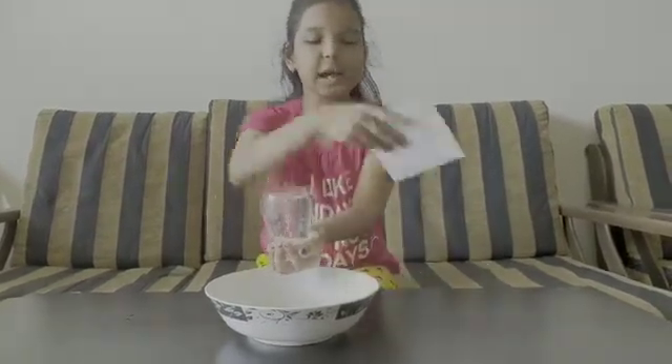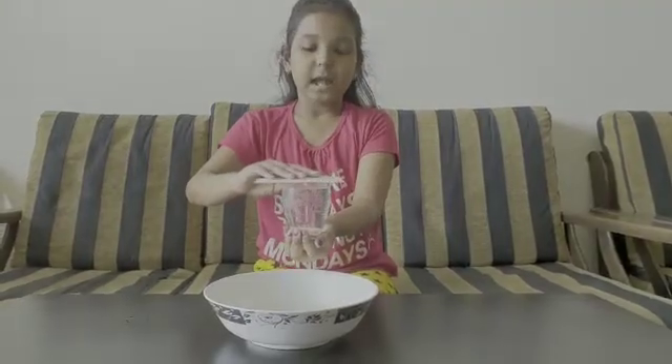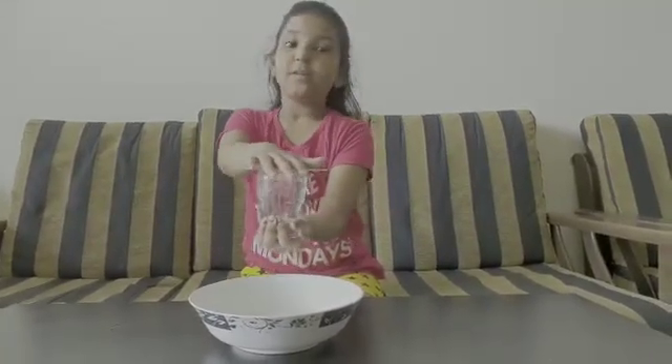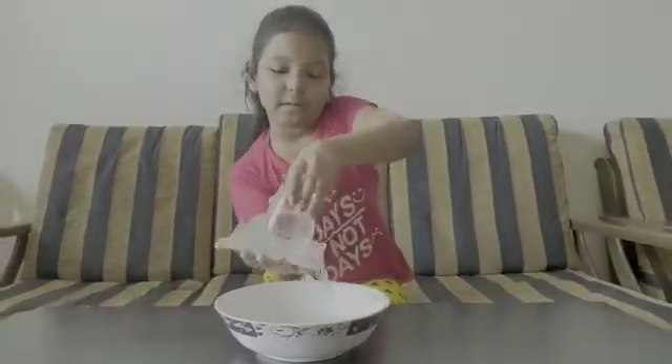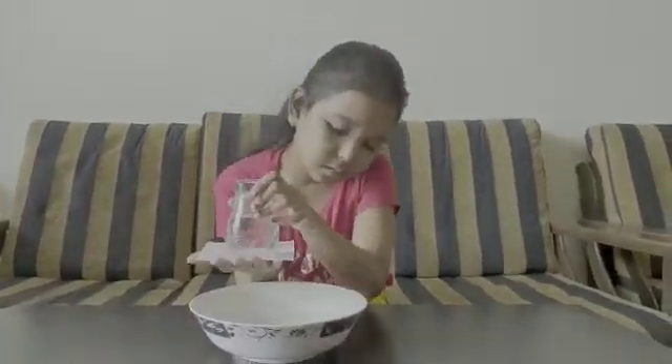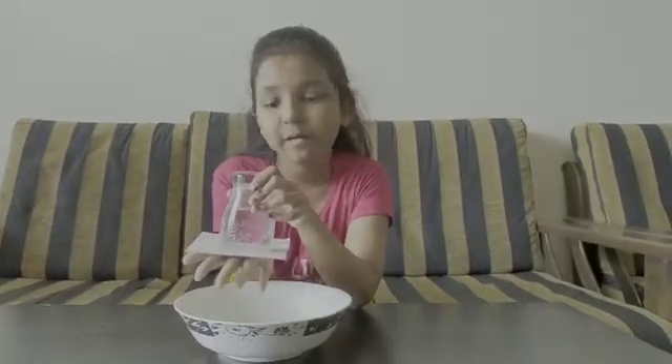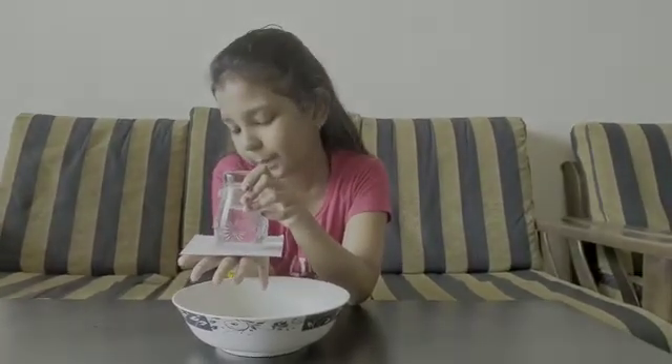We will place the cardboard on top of the glass and gently place our hand on the cardboard. Flip the glass over. Now we will remove our hand from the bottom part.